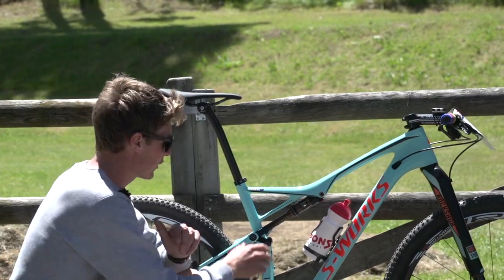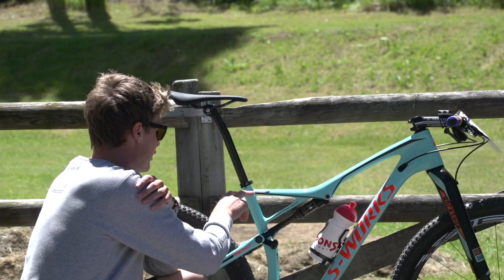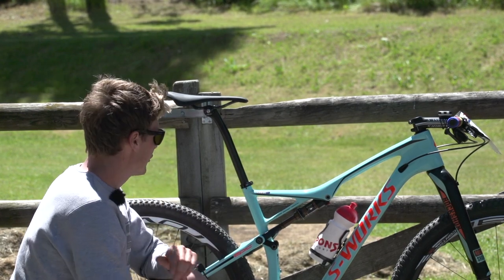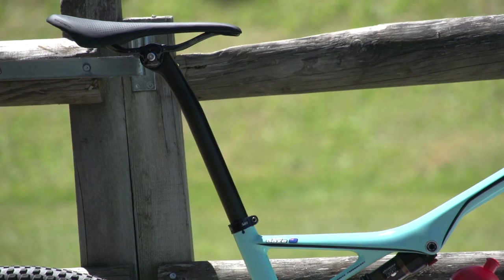The bike's finished off with a carbon bottle cage. It's named throughout the bike, including on this titanium seat clamp with his name on it. There's a carbon seat post from Specialized and also an S-Works saddle.